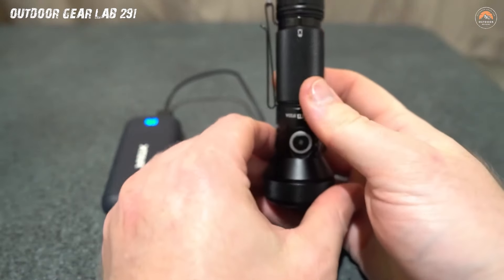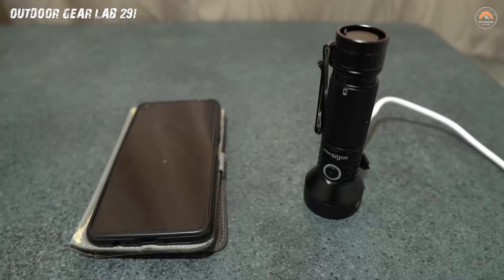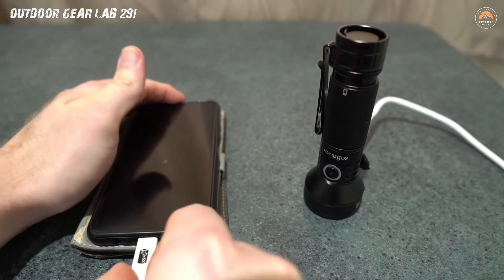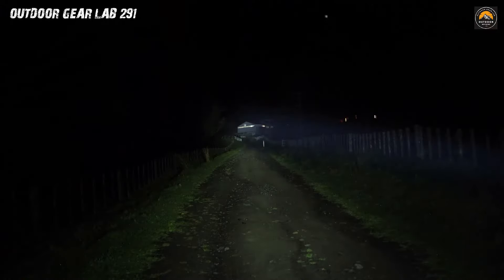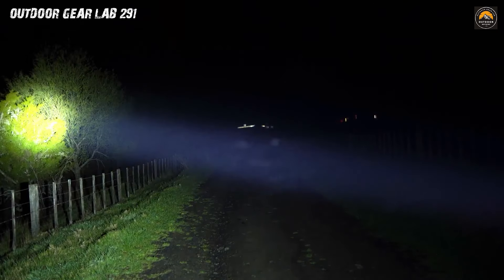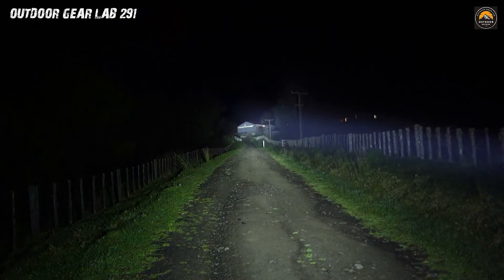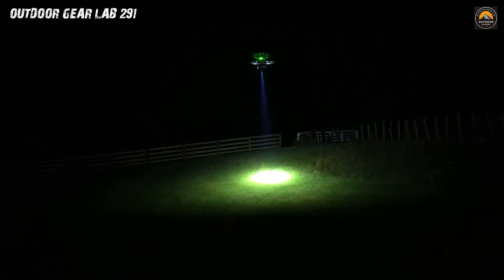As you navigate through the campsite, the Soffern IF-22A-210 doesn't just illuminate your path — it transforms the mundane into a captivating experience. The ergonomic design fits snugly in your hand, making you feel like a modern-day explorer uncovering the mysteries of nature. The adjustable brightness levels let you set the mood, whether you're telling ghost stories around the campfire or searching for that rogue marshmallow that escaped your s'mores assembly. Bid farewell to scrambling for spare batteries in the dark — this flashlight turns every outdoor adventure into a blockbuster night under the stars.